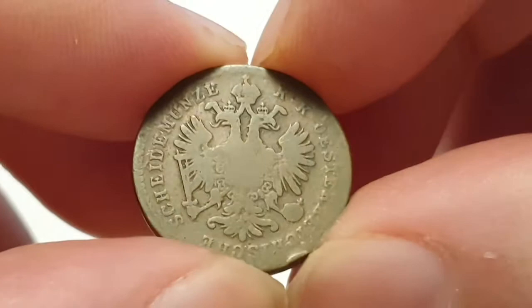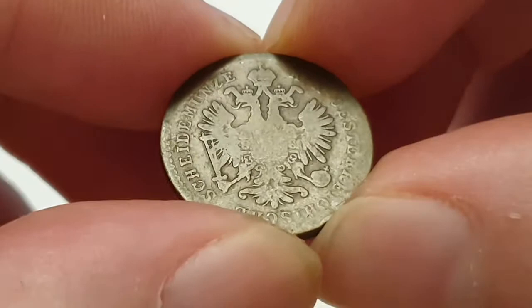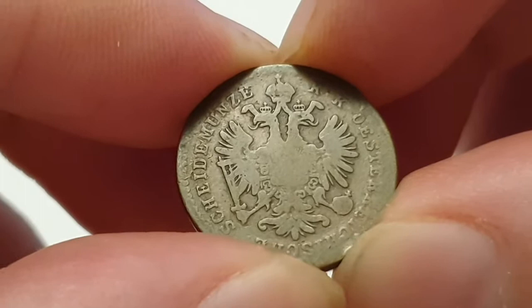Hi everyone, welcome back to CoinWorld UK. I hope everyone is having a great day. Today I'd like to talk to you about the 1858 Austrian One Cruiser coin. This is a lovely coin to collect and, as you can see, this is a circulated condition coin. You can see the obverse side, which is designed by Franz Gaal.